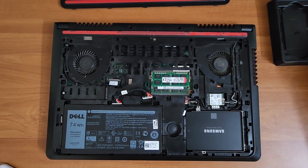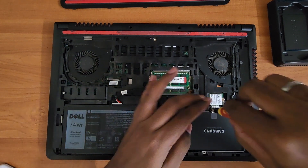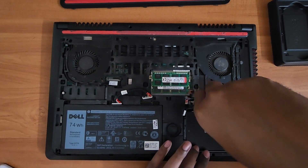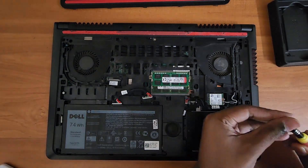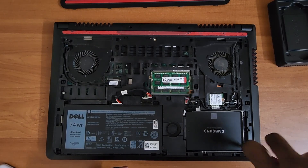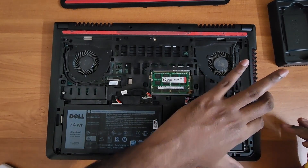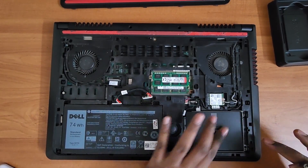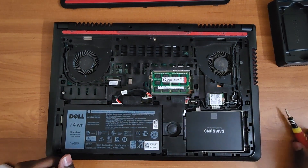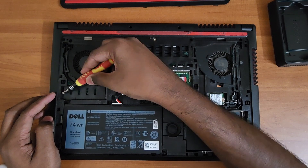Tighten all four screws back. Again, tighten firmly because you don't want the hard disk to move around. I'm referring to the SSD as 'hard disk' — it's just years of naming habit I follow, but it's an SSD, don't get confused. Once that's done, we move to the M.2 SATA SSD.